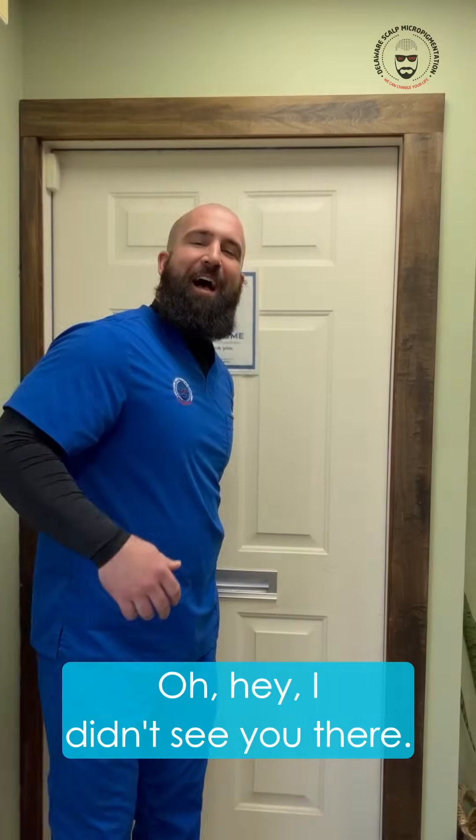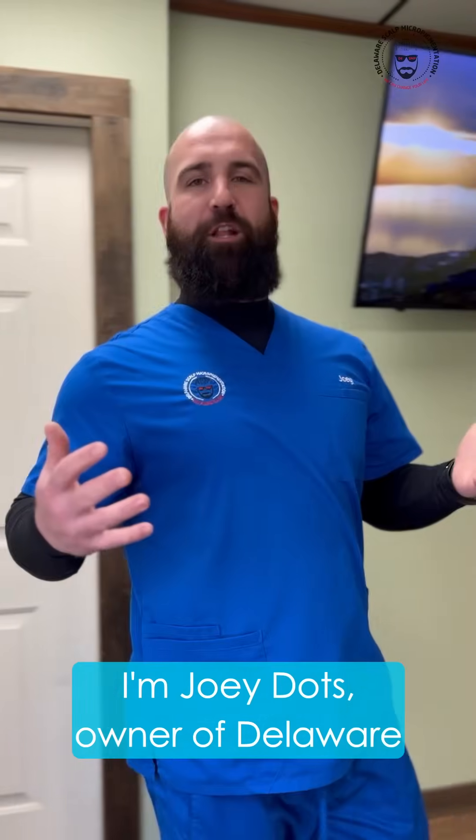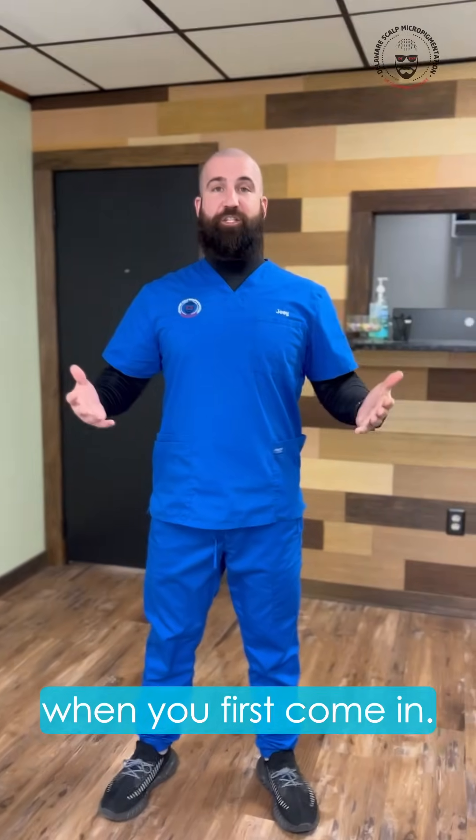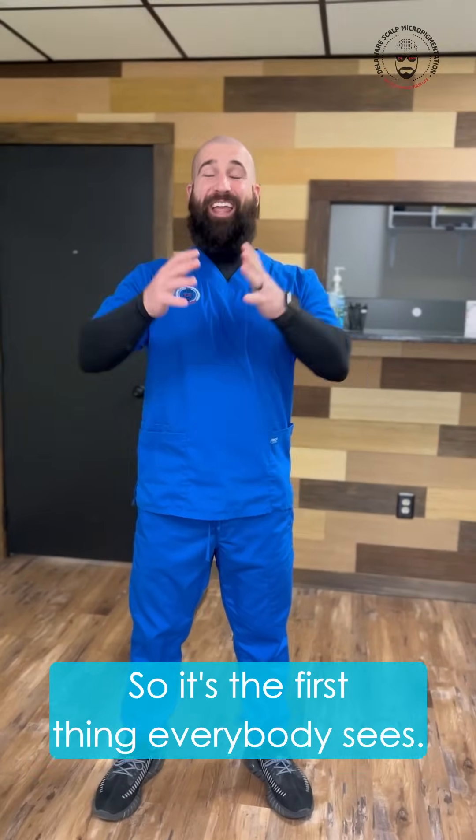Oh hey, I didn't see you there. I'm Joey Dots, owner of Delaware Scout Micropigmentation, and this is the waiting area when you first come in. It's the first thing everybody sees.